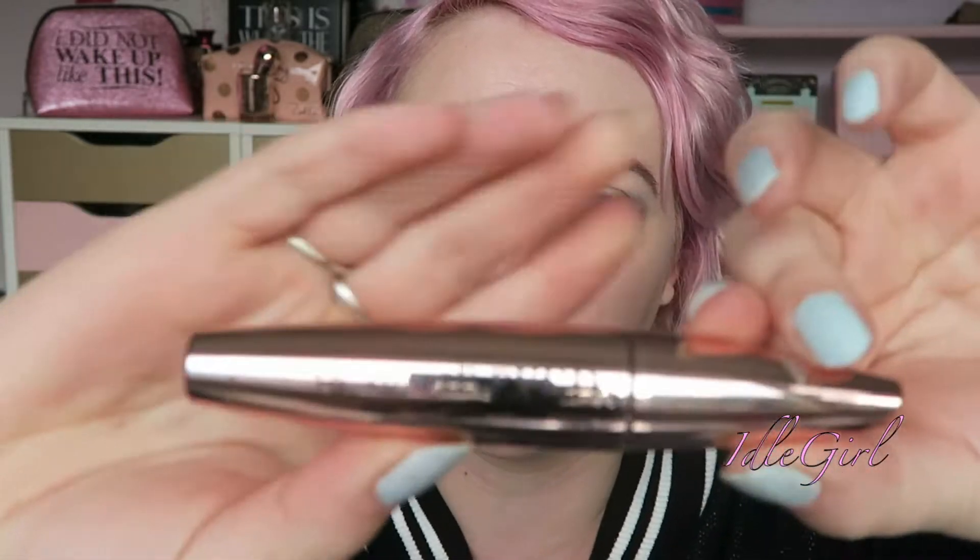Hi guys, welcome back to my channel. If you're not subscribed, hit that subscribe button now. Today I'm going to do a double review — first impressions really, as I've not used these before. I'll be looking at the Primark PS black eyeliner, which is a two-pack with a pencil sharpener for a pound, and also the Primark PS Amplified Definition Volume Lift mascara in rose gold.